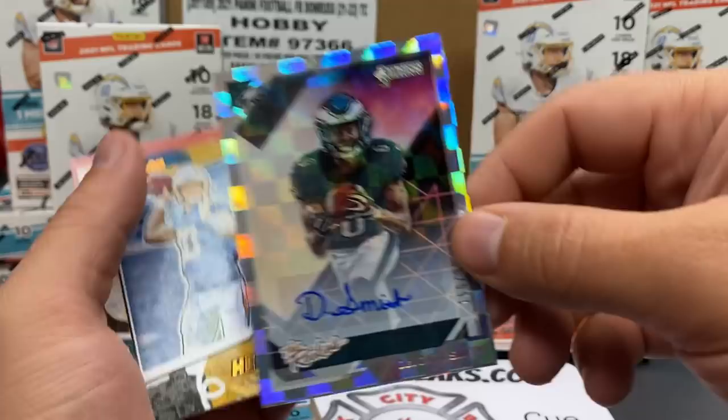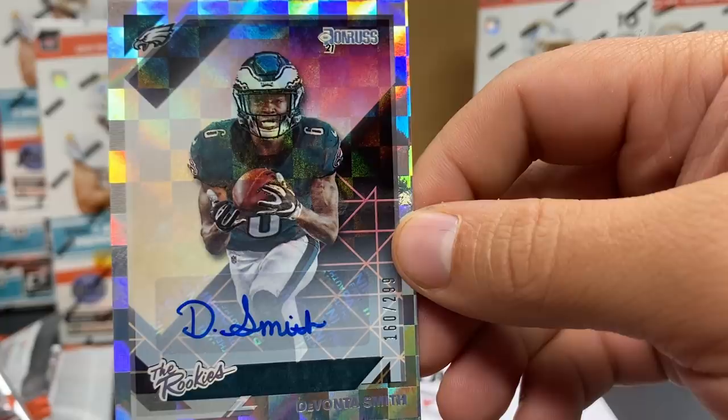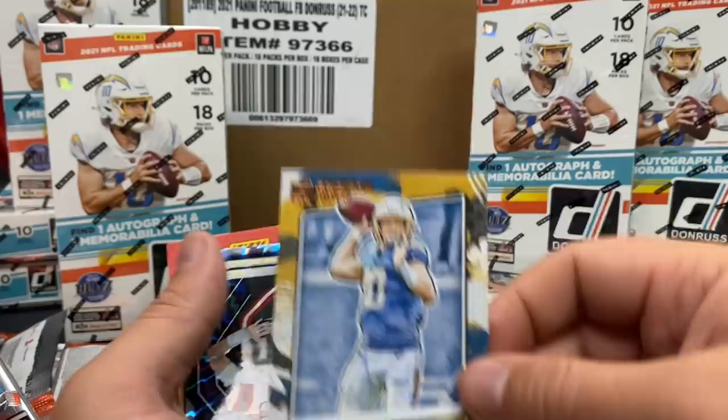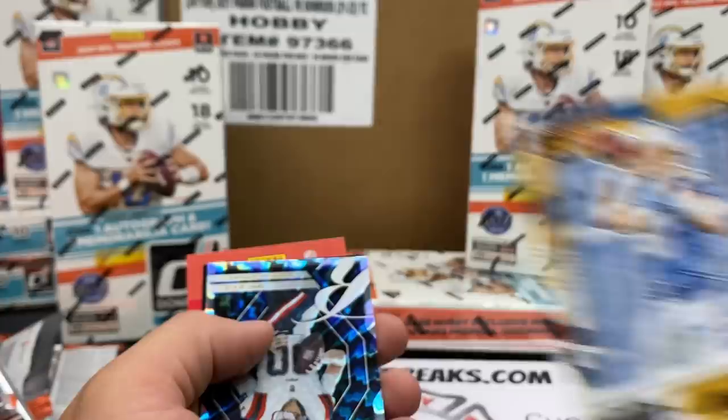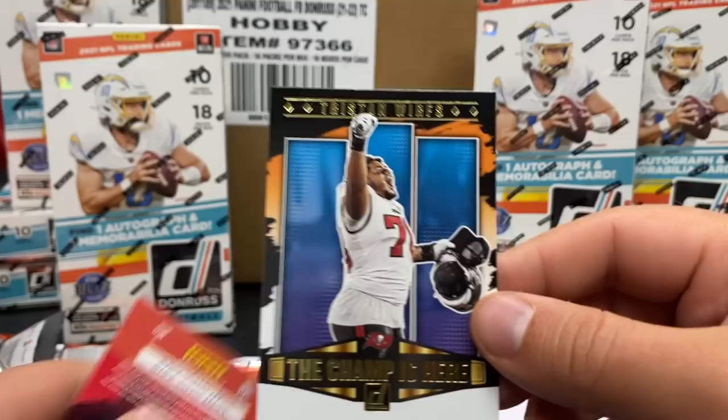First round wide receiver, Heisman Trophy winner. DeVonta Smith rocking a sixth jersey. That's our autograph! Capping off a wonderful box - second year Herbert Gridiron Kings, canvas finish, these cards look really nice. And a Mac Jones Elite Series Rookies. Digging it baby! And then Tristan Wirfs second year - The Champ is Here!